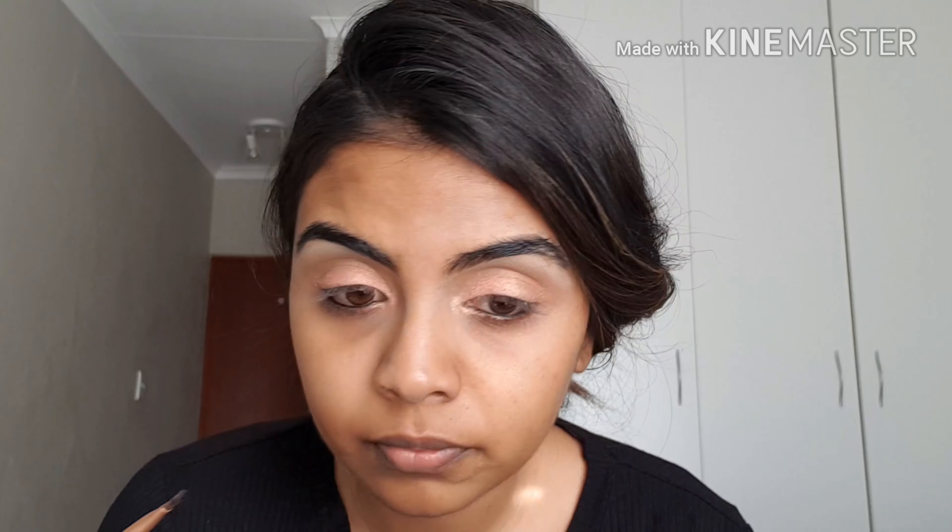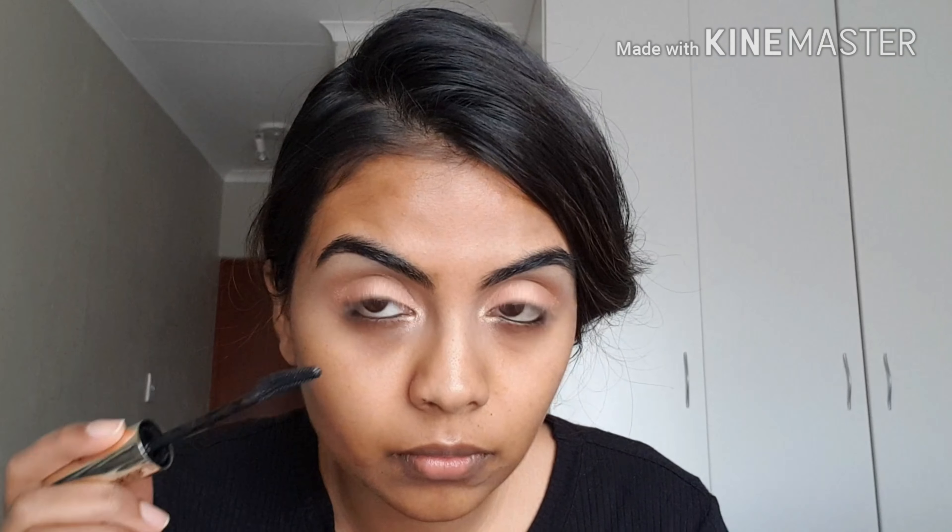I'm going to take my MAC Warm Neutrals palette and go in with a darker pink matte shade along my lash line, because we're going for a rose gold pink-toned look and it's just going to tie the eyes together. Then I'm going in with the shade Nefretiti again in the inner and outer corners of my eye, which really makes the eyes stand out.